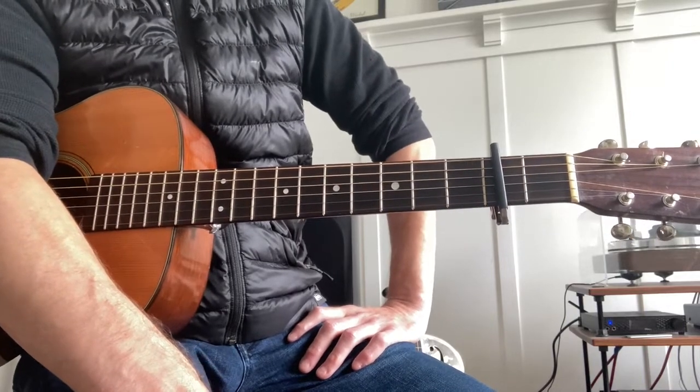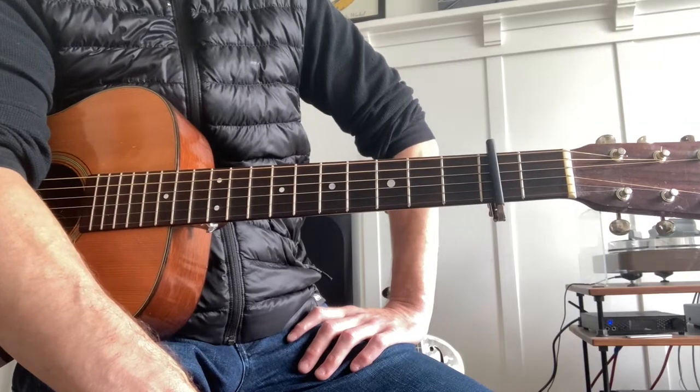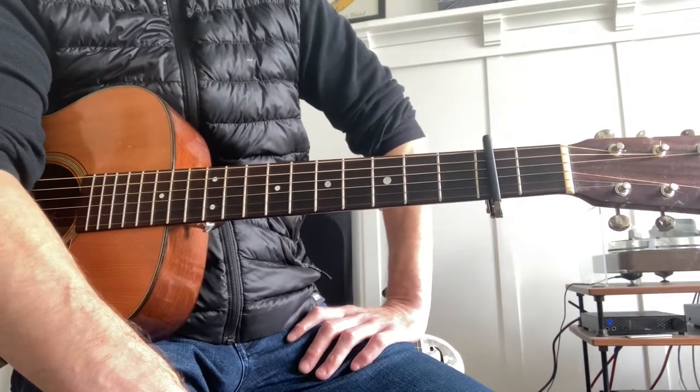I'm going to try to break it down in detail. It is a fingerpicking song, and so if you don't know how to finger pick, take a run at it for sure. I learned to finger pick to the extent that I can finger pick by listening to Mississippi John Hurt, like everyone else has.